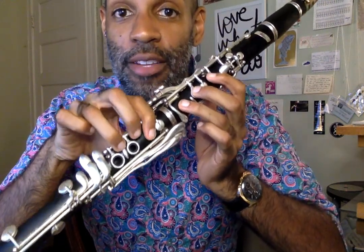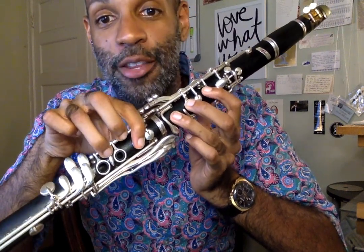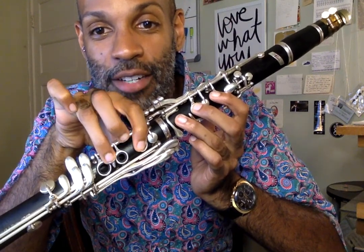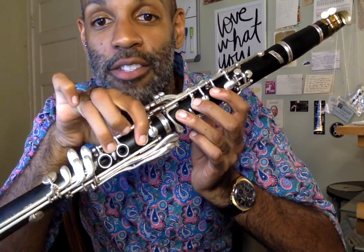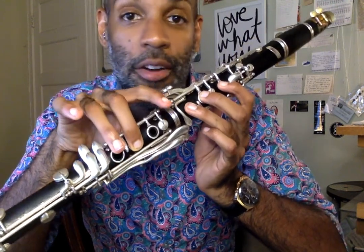Now, between the fingerings, we like to call this fork fingering, like what you eat food with. The reason why is because it kind of looks like your fingers are making the shape of a fork. We call this fork fingering, and then when you press your middle finger down, we just call that middle fingering.